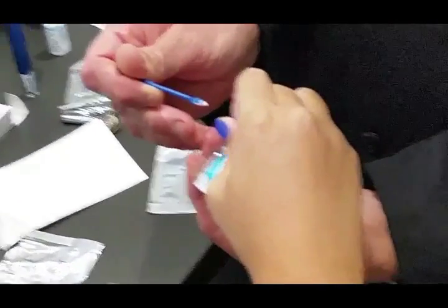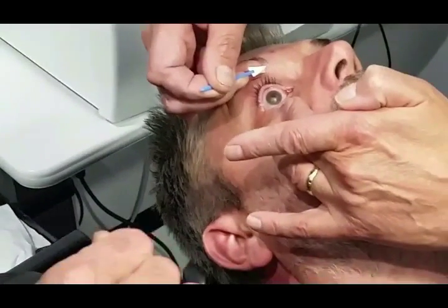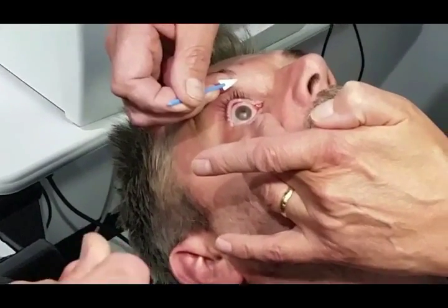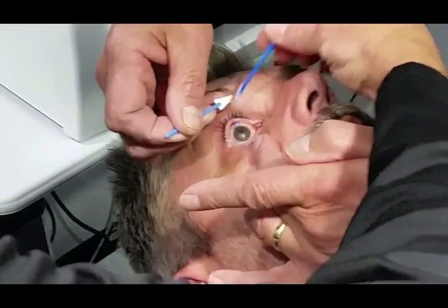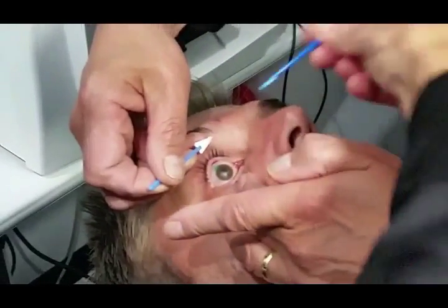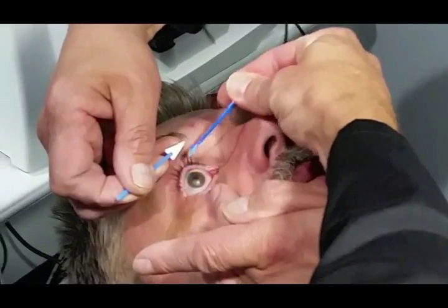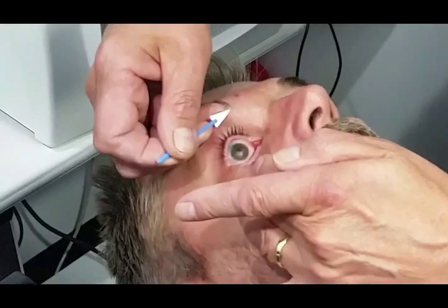Here we're mixing the sealant — two drops — and we stir for five seconds. We only have a short window after stirring before cross-linking prevents us from using the glue, so we have to move quickly and apply a dab or two, in this case right at 12 o'clock. Then we let it dry for at least 30 seconds, preferably as much as a minute, before placing the contact lens.